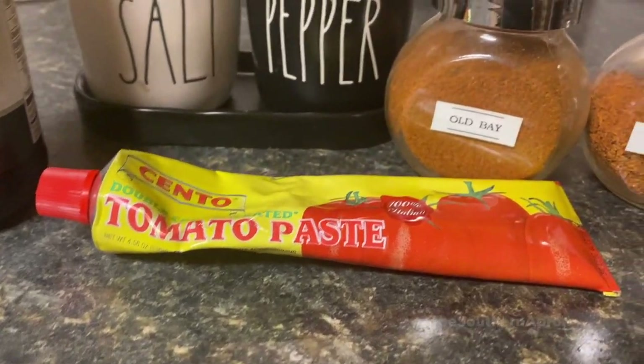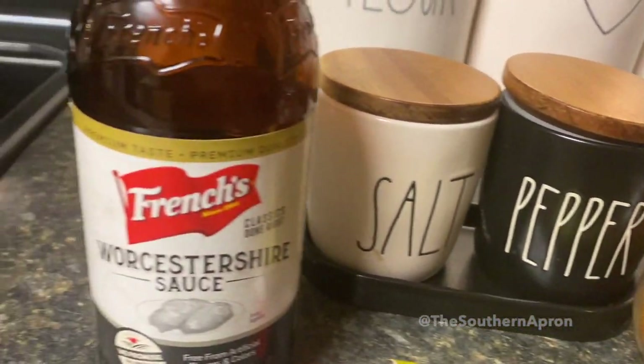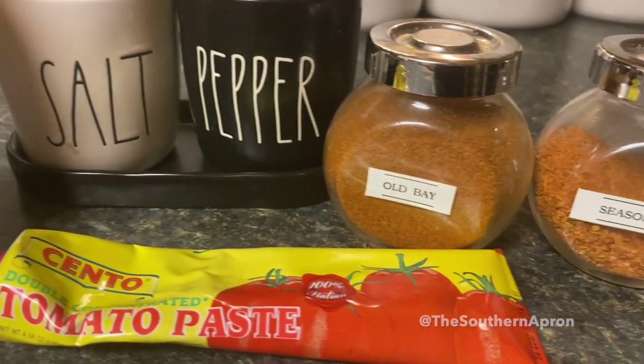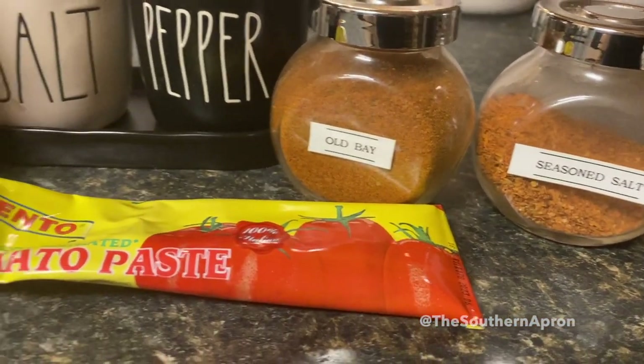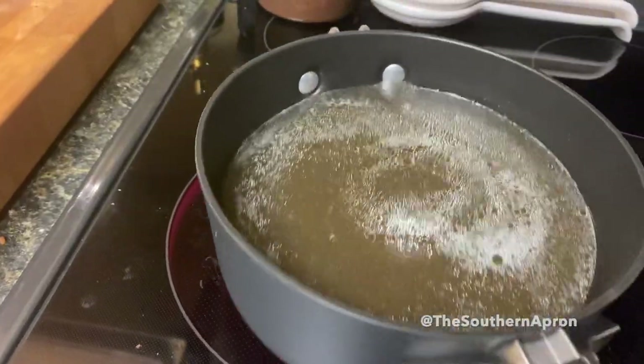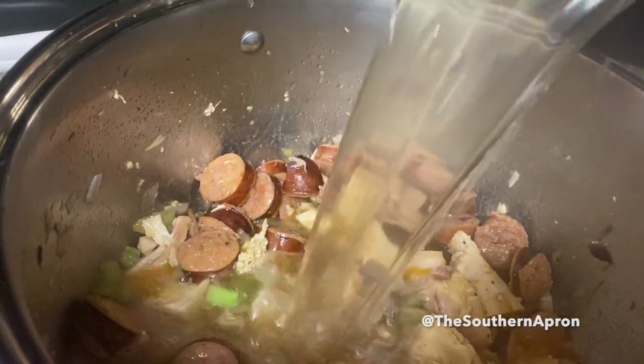Time to add some seasoning. I'm using tomato paste, seasoned sauce, Obey salt, pepper, and Worcestershire sauce — delicious. I'm using homemade turkey stock, but you can absolutely use chicken stock. Make sure that it's warm when you pour it into your pot.